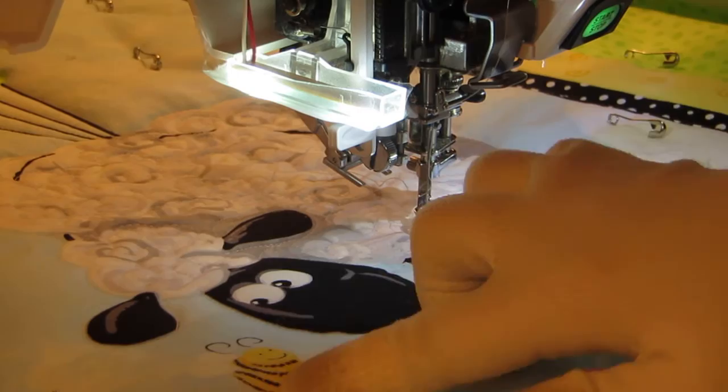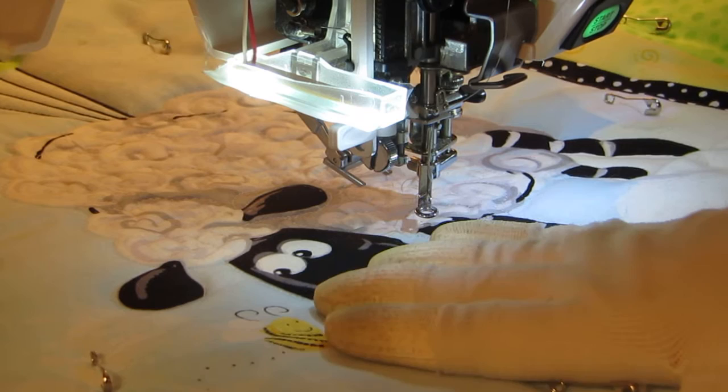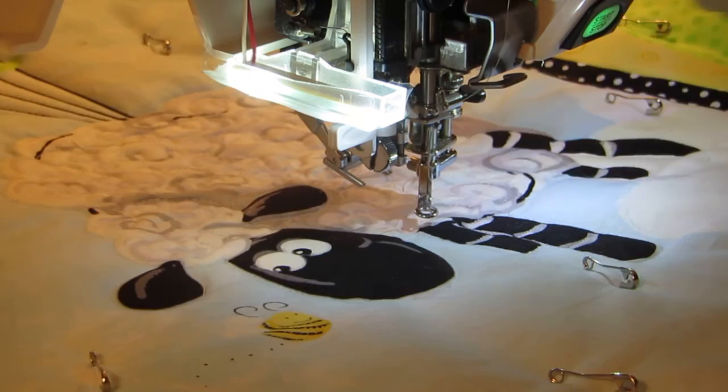What we're going to do in this installment is stitch pebbles around the little bee that's beside Lou, and we're going to stitch around this to give the whole area some movement. Then we may jump over and do the clouds depending on how we're doing for time.